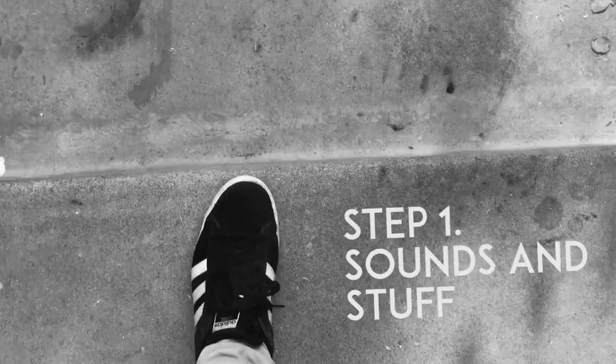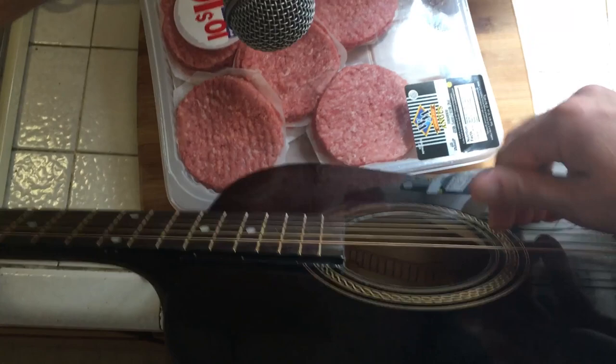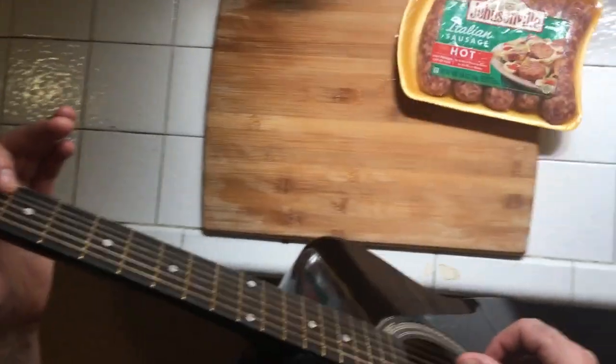Step one: sounds and stuff. So the meat of the song is the guitar — it gives it musical flavor. And Two Feet likes to use a lot of musical flavor. So just grab your guitar and play a descending chord progression, kind of like... and then add some spicy licks.